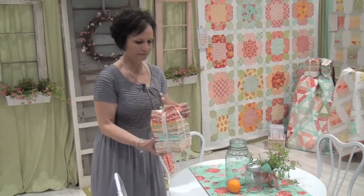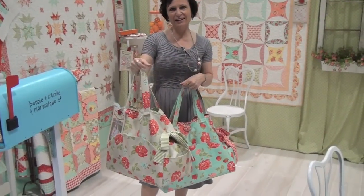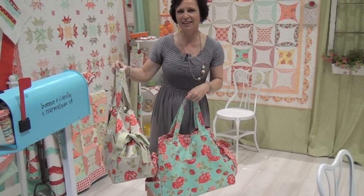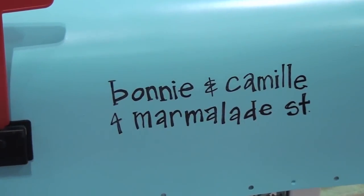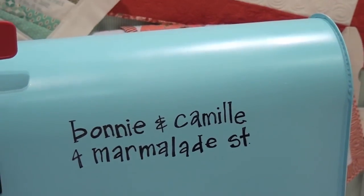This is our beautiful layer cake for our Marmalade line. You'll love our line as much as we do — and thank you! Someone asked what is better than getting fabric in the mail, and I said nothing is better than that.